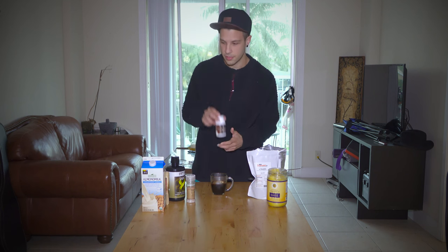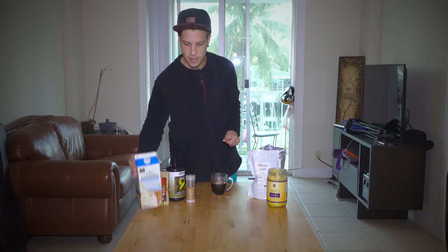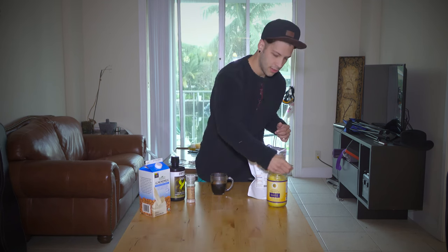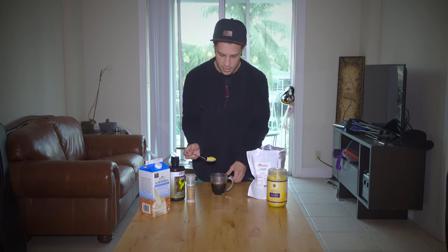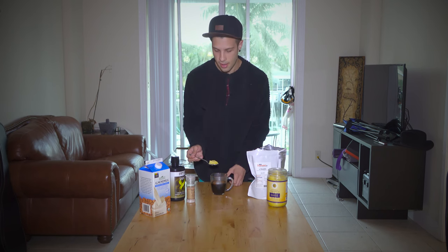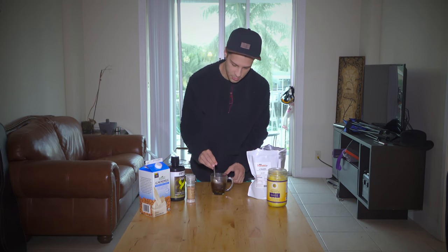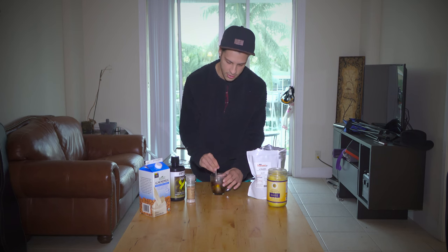Before I drink this, I take some curcumin because that will help with the cortisol. Then I add a little bit of almond milk at the end. And we're going to add a little bit of ghee. Ghee helps produce butyrate, and butyrate is really good as a histone deacetylase inhibitor. It can also help you with fear extinction and it's very good for your gut.